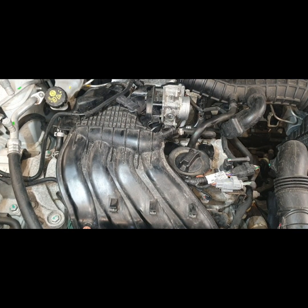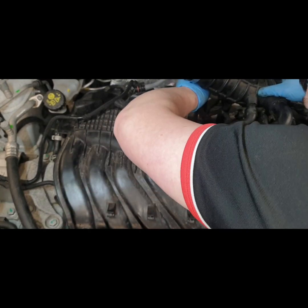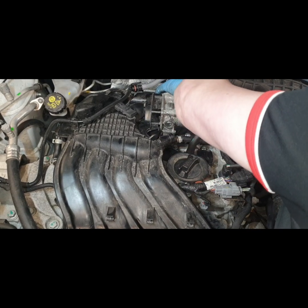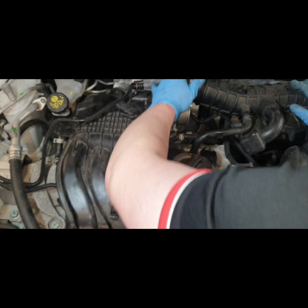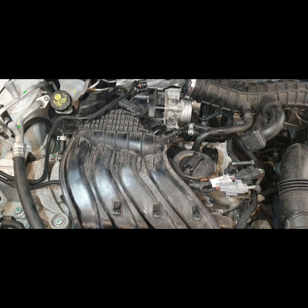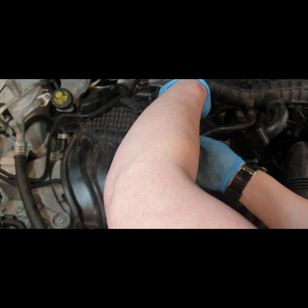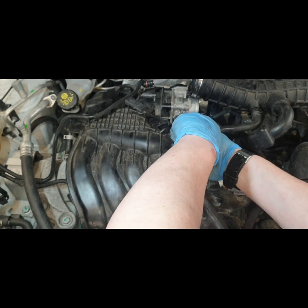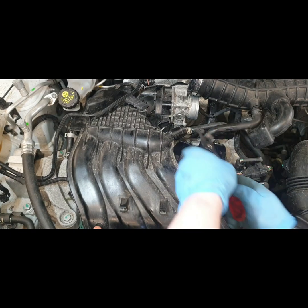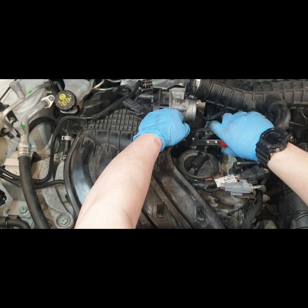Make sure you put everything on properly — the throttle body electrical connector has to go on. Then get the clips back on the fuel lines.